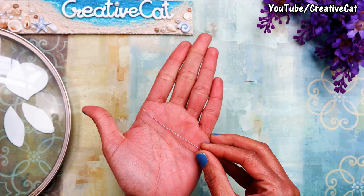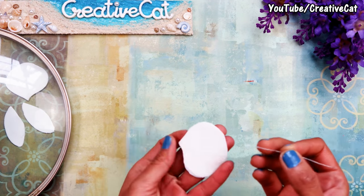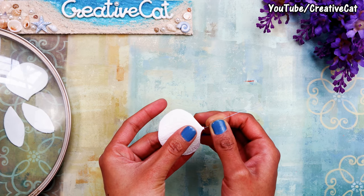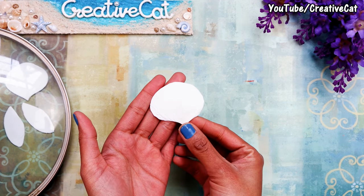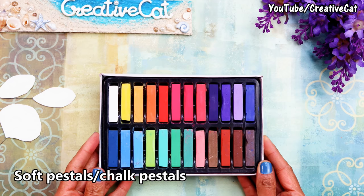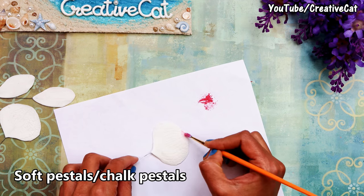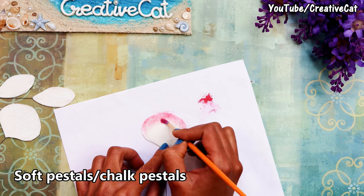This is flower making wire. Put some glue and fix it in one end of the petal, which is the thicker one. You will need dry color pigments for dusting. Professionally, petal dust is used, but here I am using a more economical option — soft pastel or chalk pastels. Scrape some color and dust the petals. Do this when petals are still wet.